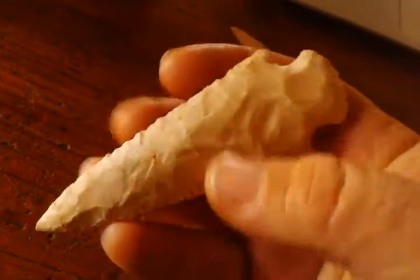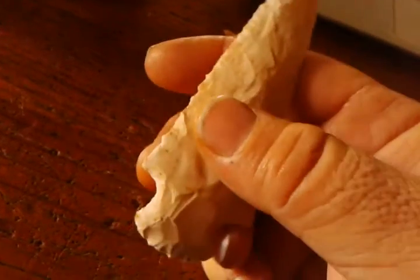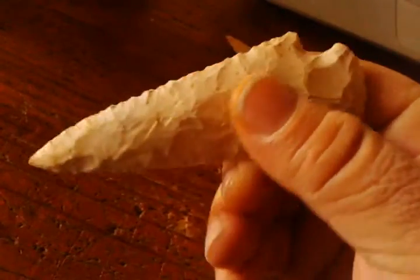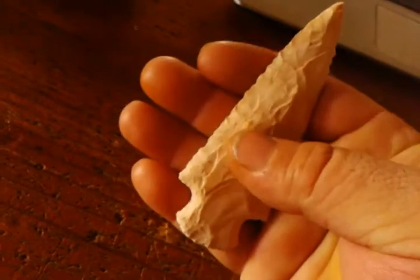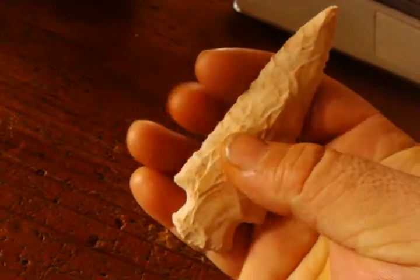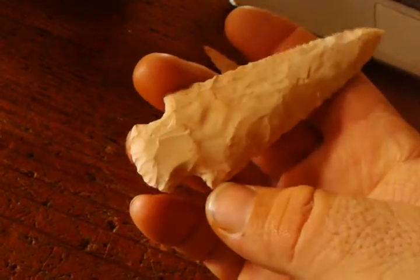Not too bad I guess. There's another — I guess a dovetail, hardness of some sort, I don't know. About right at four inches, inch and a half wide there.